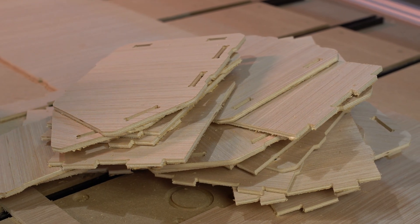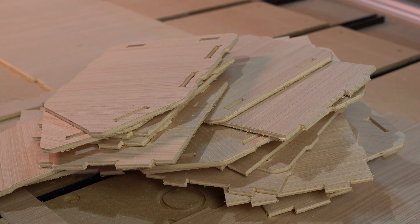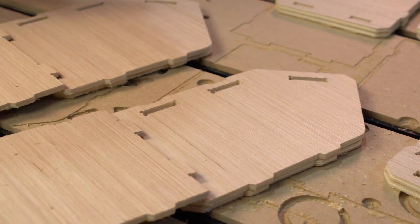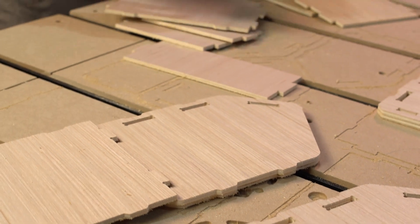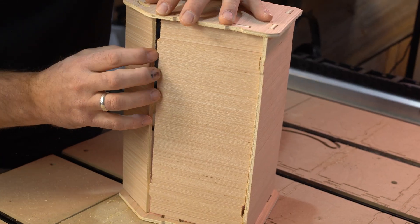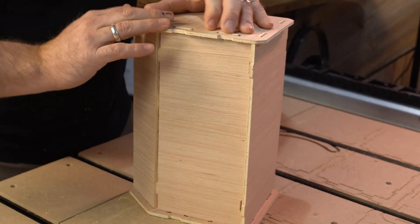If I would have been paying closer attention, I would have sorted these as I took them out of the sheet — but I didn't, so I got to play jigsaw puzzle for a second. No matter, we got there. We assembled everything — bingo bango — some amazing, very easy to make, very useful flat pack storage bins.